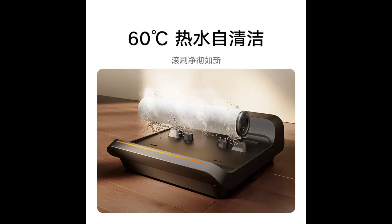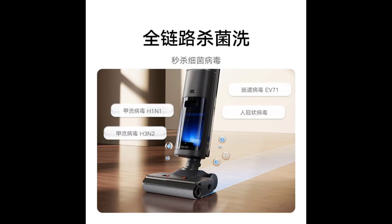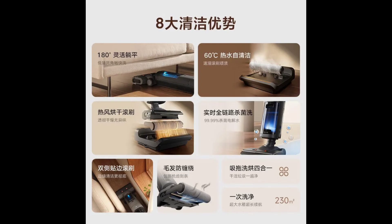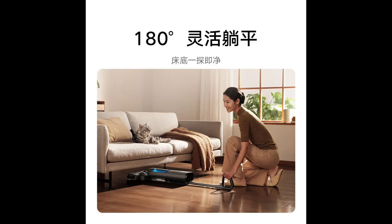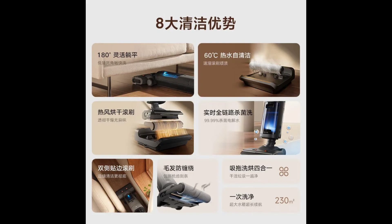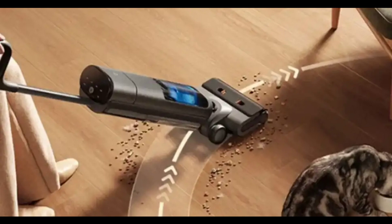Xiaomi announced a floor cleaner called the Mejia Wireless Floor Scrubber 3 Pro in the Chinese market. This four-in-one machine can clean homes by vacuuming, mopping, washing, and drying floors in a single pass. The cleaner is now up for pre-sale in China with a launch price of 1,899 yuan.